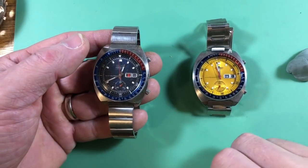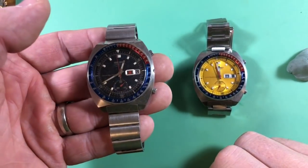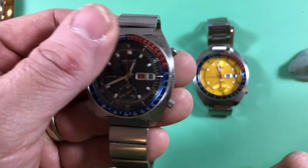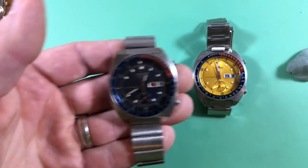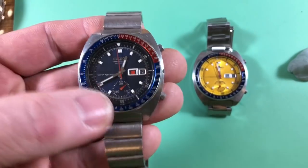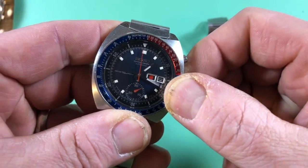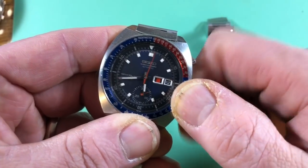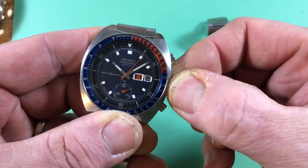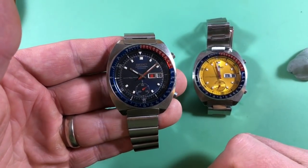We don't 100% know about all of that region code stuff, but we can tell things by inference — by looking at where things were sold. This is a very early example, and these 6139s came in a bewildering number of different cases and styles, but this case style is the one that most people think of when they think of 6139s.